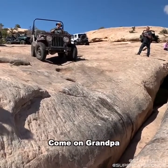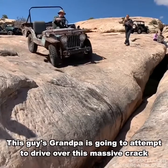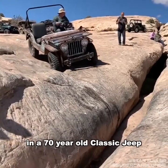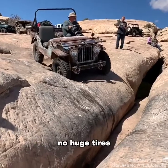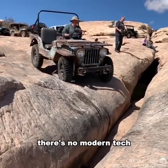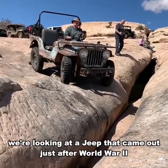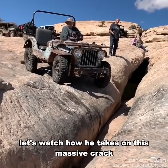This guy's grandpa is going to attempt to drive over this massive crack in a 70-year-old classic Jeep. It has no power steering, no huge tires, it's not been lifted, there's no modern tech. We're looking at a Jeep that came out just after World War Two. Let's watch how he takes on this massive crack.